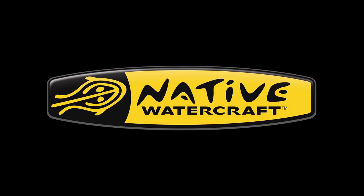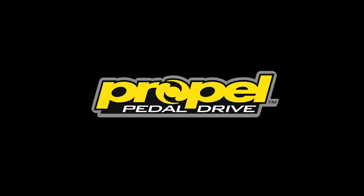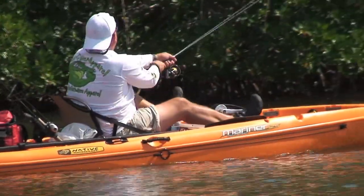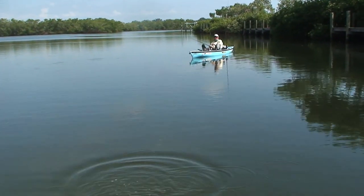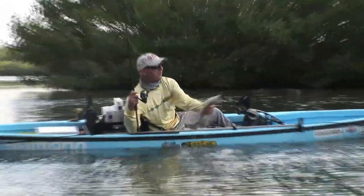I'm Woody Calloway with Native Watercraft and I just want to talk a little bit about our new pedal drive system, the Propel system. We equate using Propel as having two extra sets of hands, which really means more time with your line in the water, which equates to more fish.